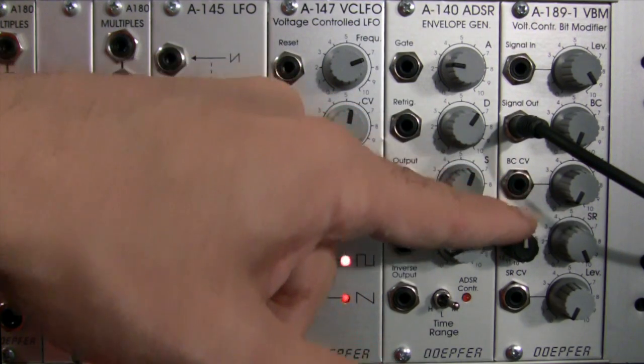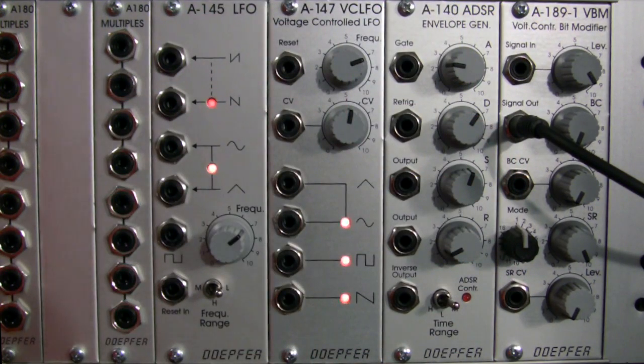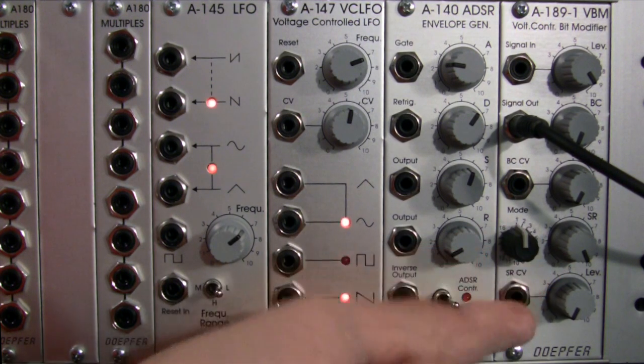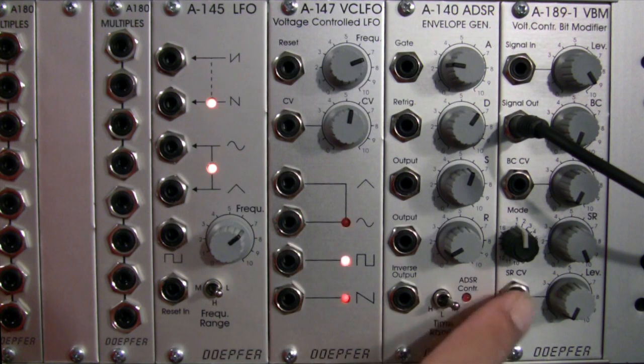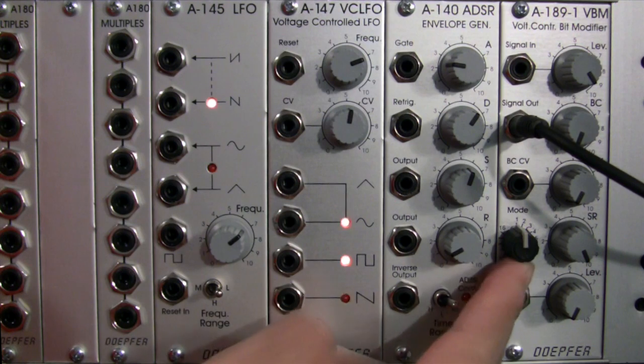In addition to that, you also have a mode switch here. This has 16 different settings which you can move through, numbered 1 through 16. There is a full description of what the different modes can do for you, but I'm going to briefly cover the titles of these modes and not go too much into the technical parts of them, since we're just demonstrating what these do.